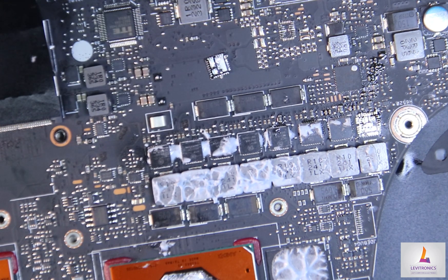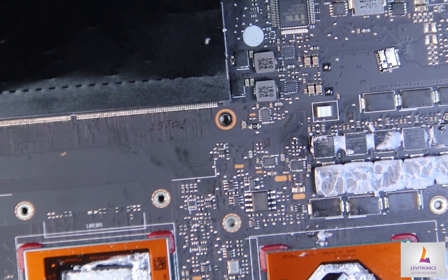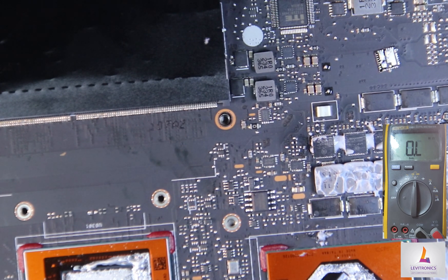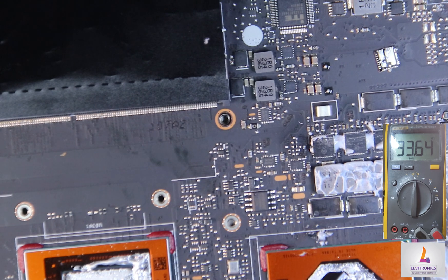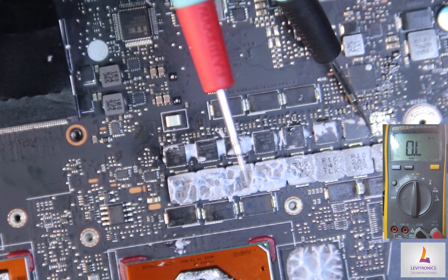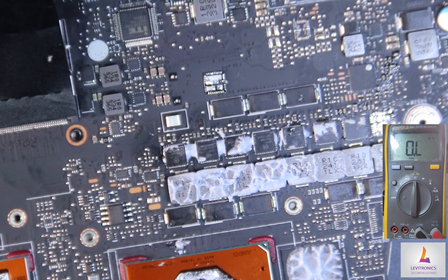With the MOSFET removed, let's check the resistance rating again in front of the second N-channel MOSFET. As you can see, we no longer have a short to ground on our 20-volt line — we're reading 30, 38, 40 kilohms and still increasing. Our short circuit component was this integrated MOSFET on the GPU core phase side.